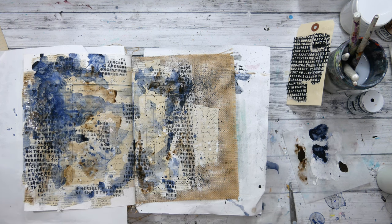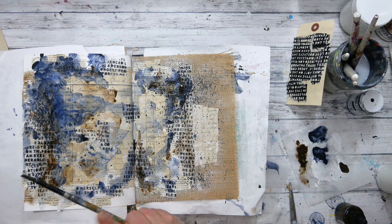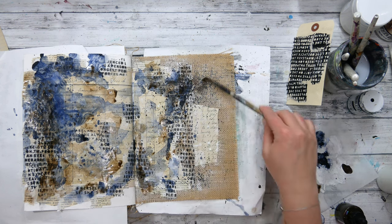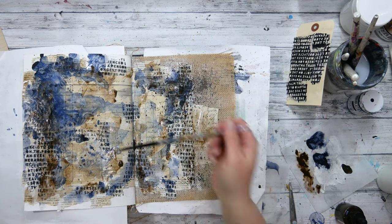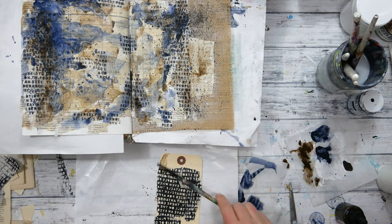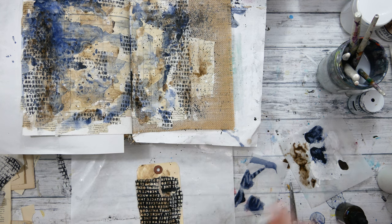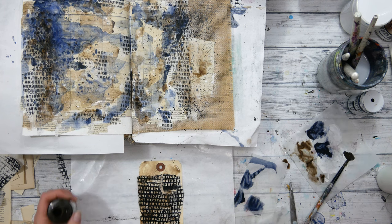I'm also checking my background again with the daffodils as I go through painting the sepia down. As that sepia ink dries, I'm going to also use it to paint on the tag and add some sepia to it as well.